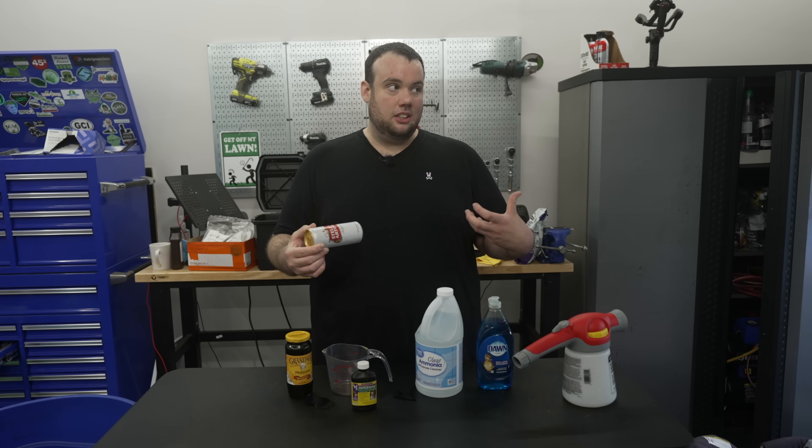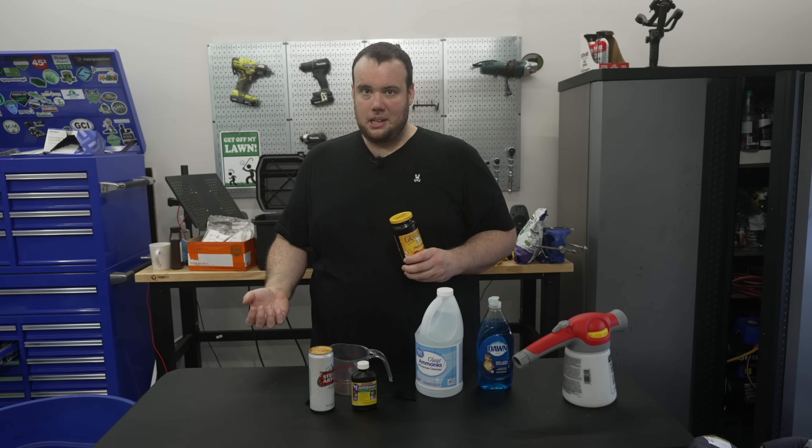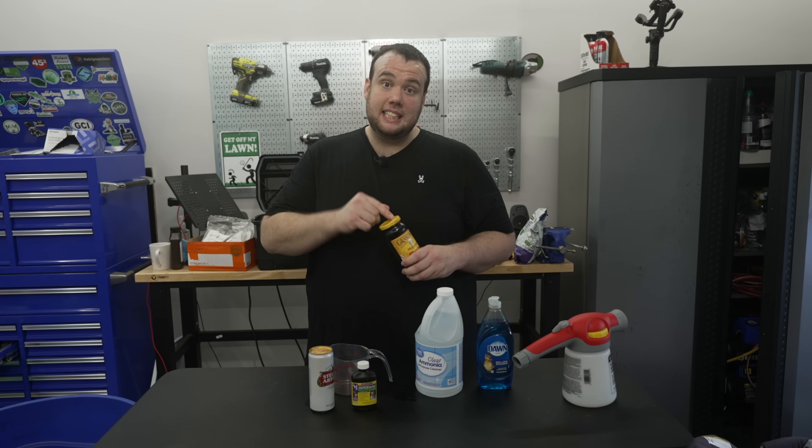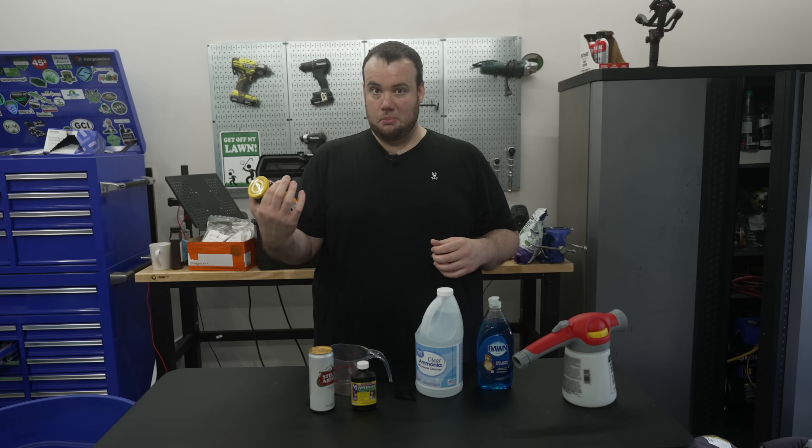The beer is going to be a source of sugar. Anytime you add sugar to your lawn you're going to increase the microbial activity, and that's going to help break down thatch and ultimately lead to better, healthier soil. Molasses is also a heavy source of sugar — if you look at any liquid dethatch products on the market, they usually contain molasses, so I could definitely see why applying molasses can help.